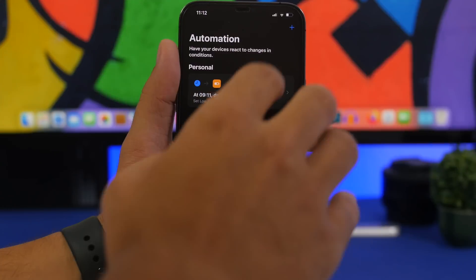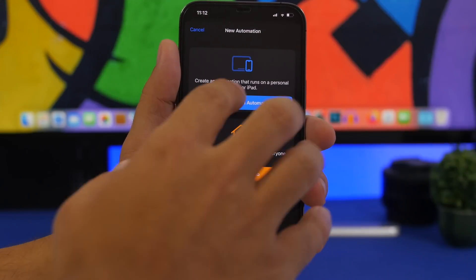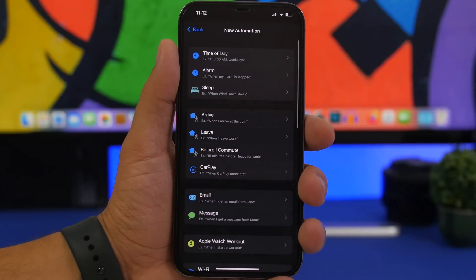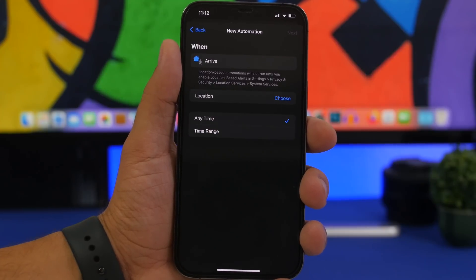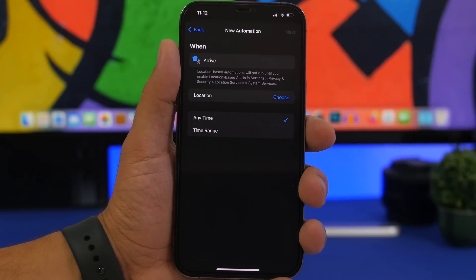You can also use automations with location. Go to 'Arrive at,' choose the location — maybe your work or school — and at that location low power mode turns on automatically.